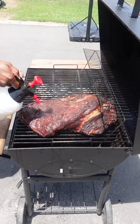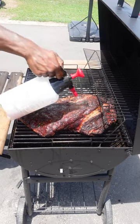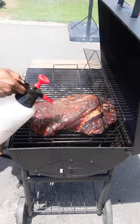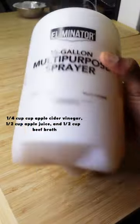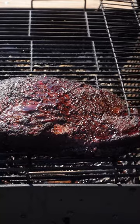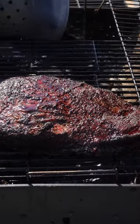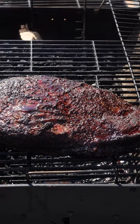At this point it's time to start spraying your meat with some type of liquid every time you check on it — for me that was about once every hour. This is simply a mix of beef broth, apple juice, and apple cider vinegar. For the next seven hours I checked on it once per hour, spraying it and adding a full unlit chimney of coals right on top of the older ones that were clearly burning out.